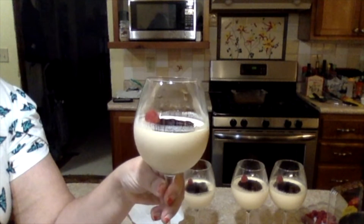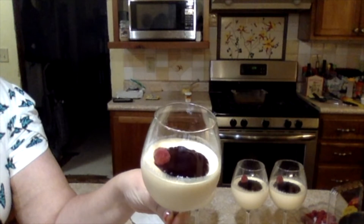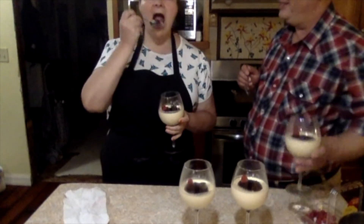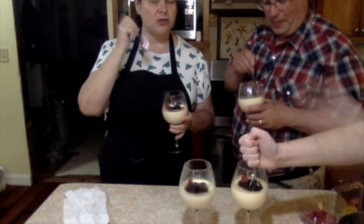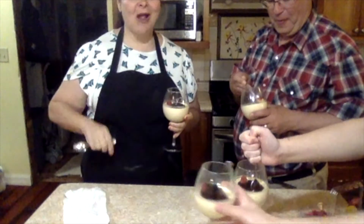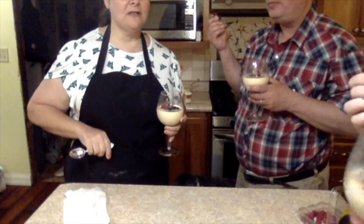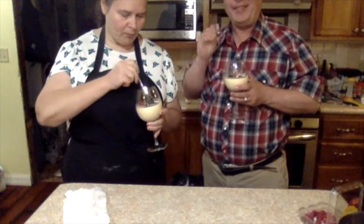Port wine cheesecake lemon panna cotta with a blackberry coulis. Do you guys want to try it? Panna cotta means cooked cream. Delicious! They don't want to be on camera unless Ruben's there. That's good.